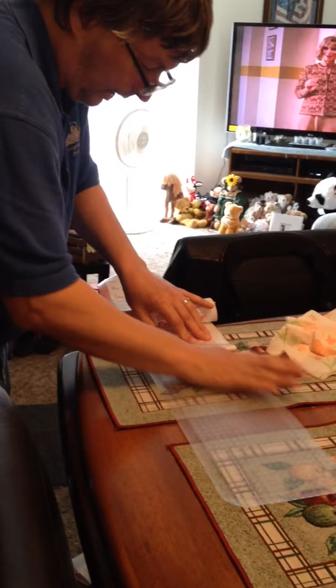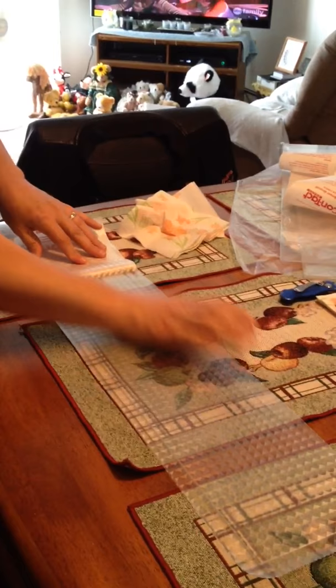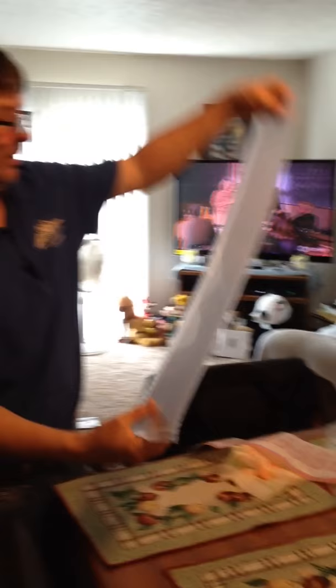Pull the contact paper down and get your flat edge all the way down. You don't want to pull it all at one time. Looking at the backside, checking for air bubbles — there are none.